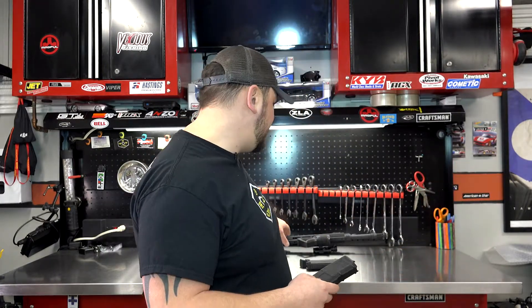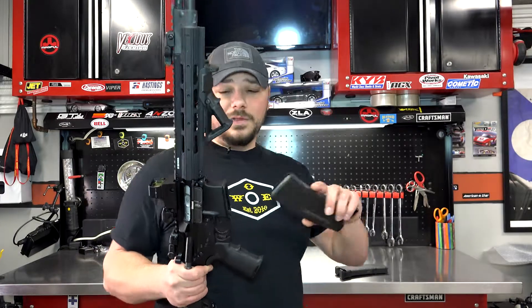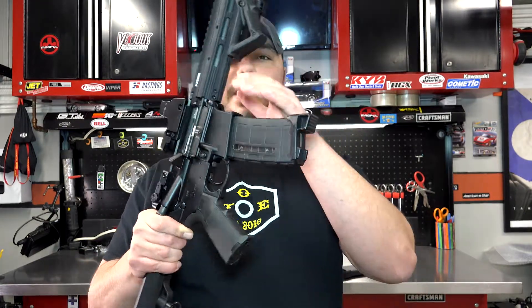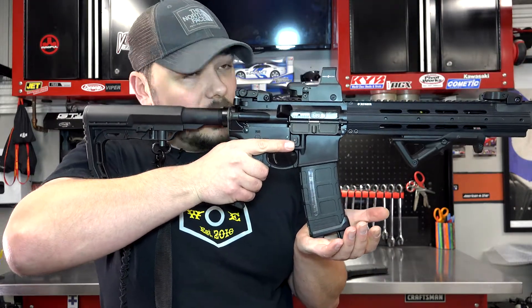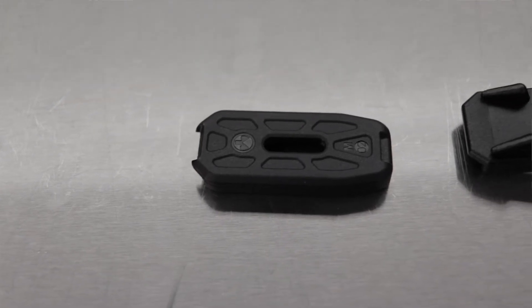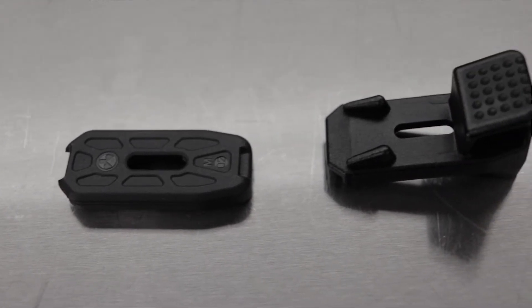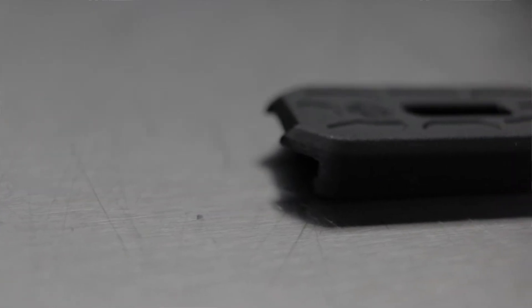This comes with a three pack. Most PMAG owners, especially for 5.56, have multiple, so I would suggest if you're looking at doing it, at least get a three pack. There it is on the rifle — that's what it looks like. It does add a little bit of depth and character. So now you can rest it and then go to the range and shoot it. Again, the weapon is not loaded and there's no ammunition in the area. Super simple install, takes a couple of seconds — a flathead screwdriver, you could do it with a pocket knife, whatever you have available. This is the Magpod right here; link is down below if you're interested.